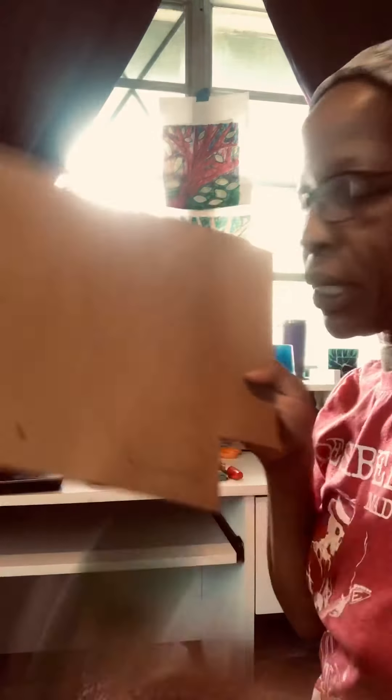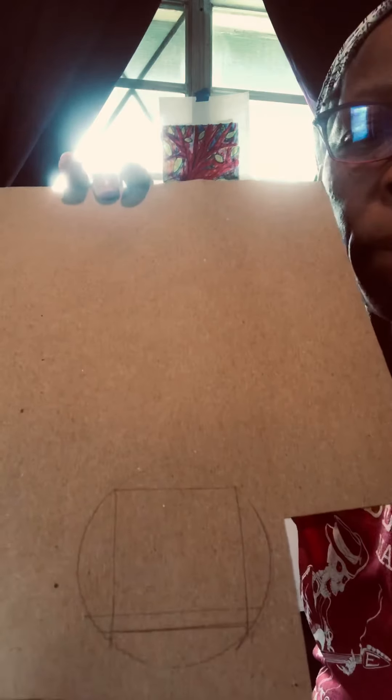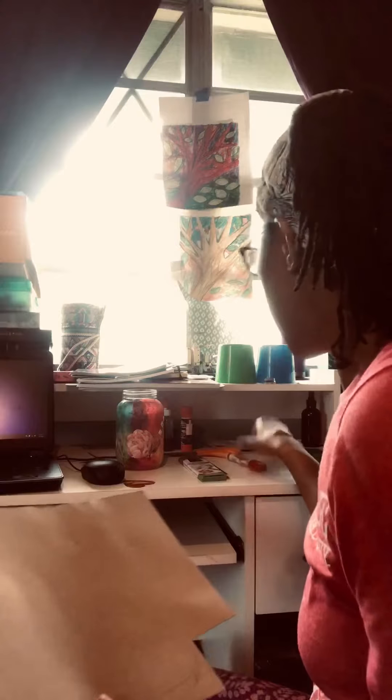You want to make sure that your gratitudes fit inside your jar, so what I did first is grab the lid off the jar and trace a circle. Once I had traced the circle, I grabbed a straight edge and drew a rectangle inside that circle. That ensures that your heart will fit into the jar without getting crumpled up.